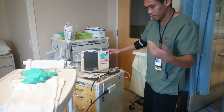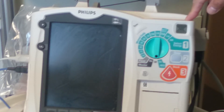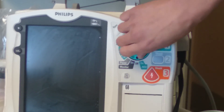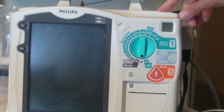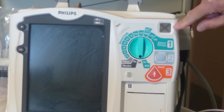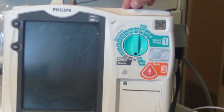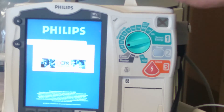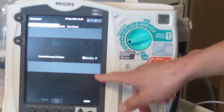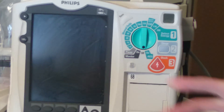You want to check your function window right up here and make sure that the hourglass is showing. Sometimes what you'll encounter is it'll have an X, and you want to reset it before you do any testing. The way you do that is you turn it to any joule setting and let the screen boot up, and it will turn back to the hourglass if there's nothing really wrong with it.